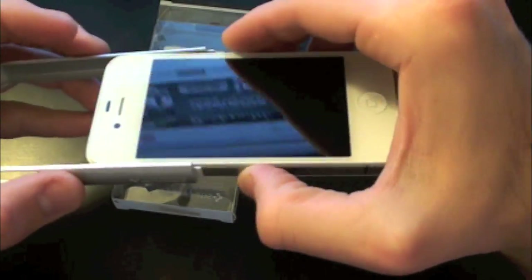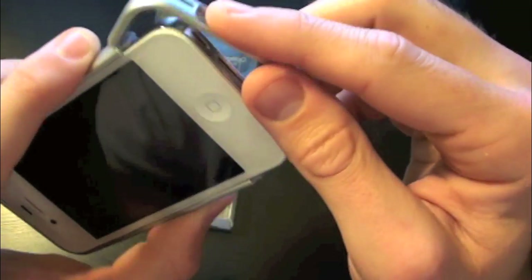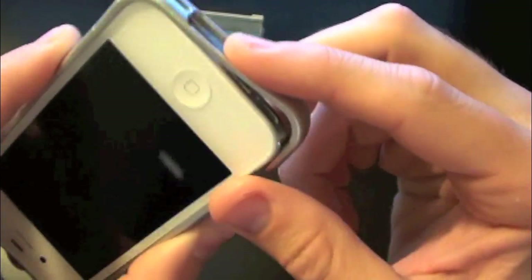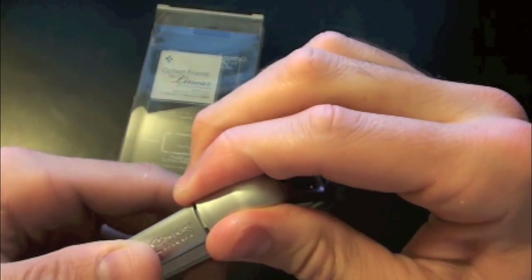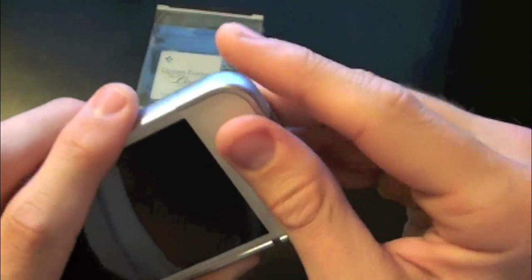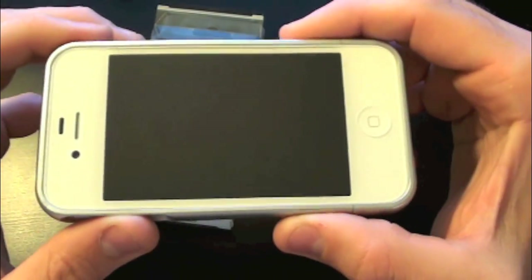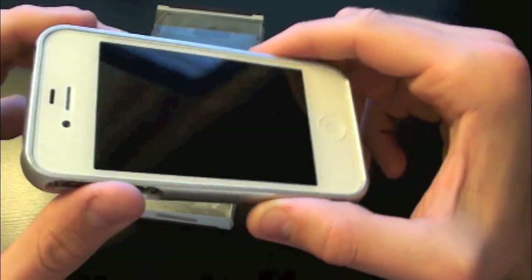To put this on the iPhone 4S, you want to make sure you have your fingers on the side to hold the case in, then simply align the grooves and snap them on. Make sure you have the right sides aligned first, and there we go — we are now aligned and the Option Frame is on the iPhone 4S.